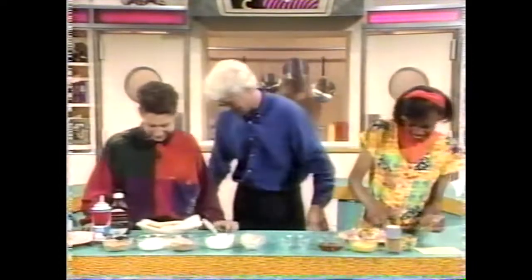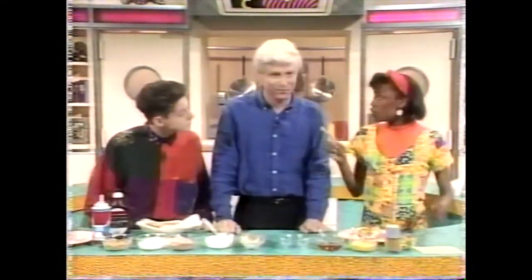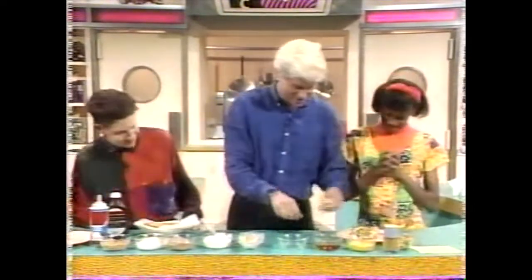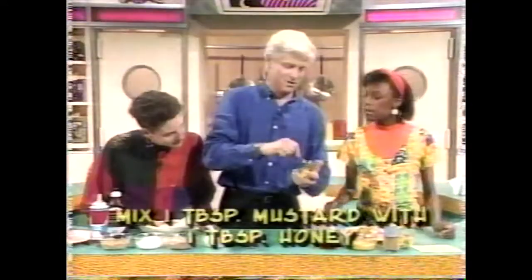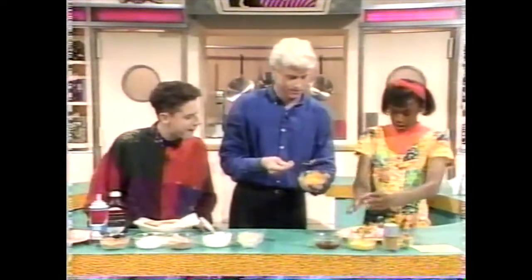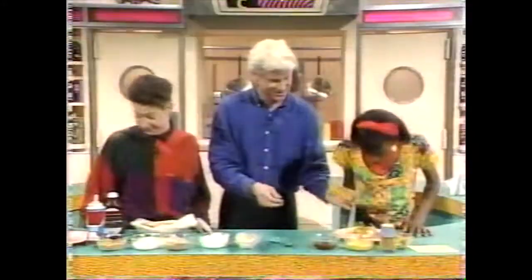As they say, there's a party in every pickle. So what else do we do? I want you to make one tablespoon of honey and one tablespoon of mustard together. Mix them together - that should be good enough. Now pour that over the whole hot dog. Oh, that looks so good.